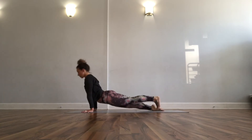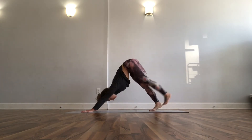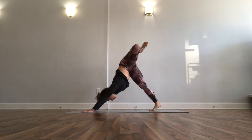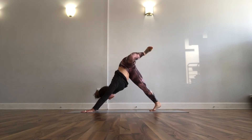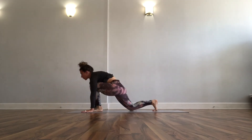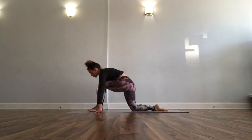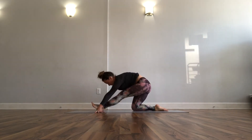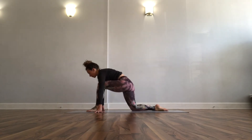Up dog is an inhale and downward facing dog is an exhale. We're switching sides — left leg goes up, bend your knee, open your hip, throw it around for some space. Left knee into your chest, try to step it through, get where you can get, drop the back knee down. Shift forward as an inhale, shift it back toward your half split as an exhale — a couple of those to roll it forward and back, make some room.